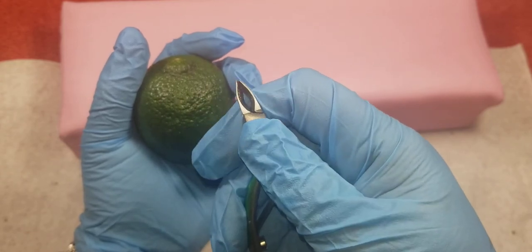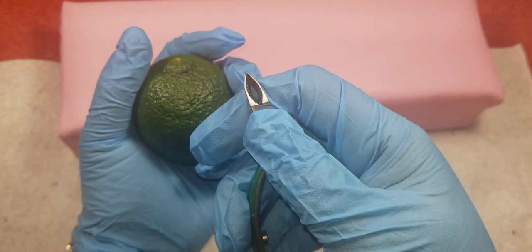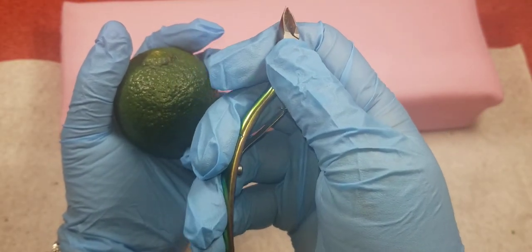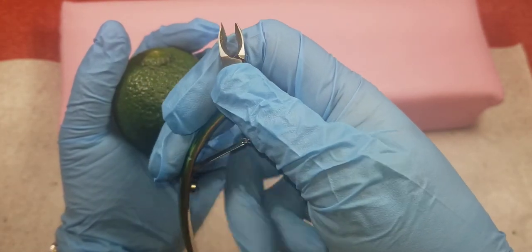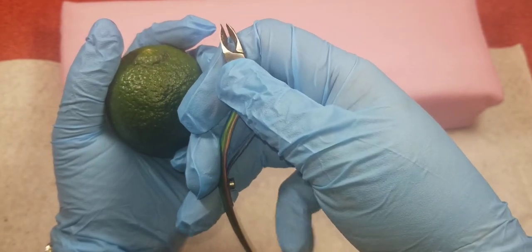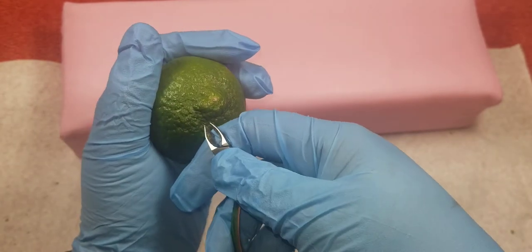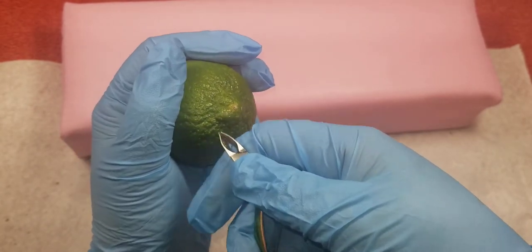You need to have your thumb here, and you need to have the tip of the cuticle nipper resting here. Don't grab it like this — that puts too much pressure on it at the bottom. Loosen it up a little bit. You can have two fingers here, but you definitely want to have that pinky resting there.